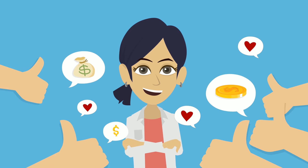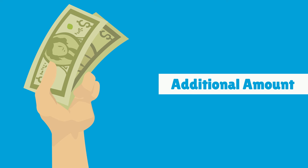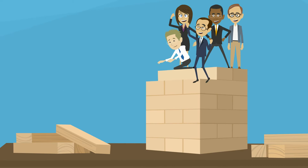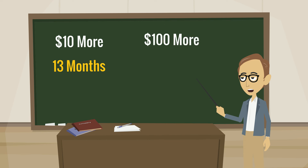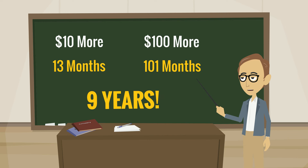Every month that goes by, you're paying less and less interest because your principal balance is lower. One simple way to accelerate the payoff process is to pay some amount in addition to your fully amortizing payment — 100% of such extra payments becomes principal. Surprisingly, even small extra payments can have a large effect over time. If the payment in my previous example was increased by just $10 a month, you would pay off your loan 13 months early. And if you increased your payment by $100 a month, your loan would pay off 101 months early — that's nearly nine years.